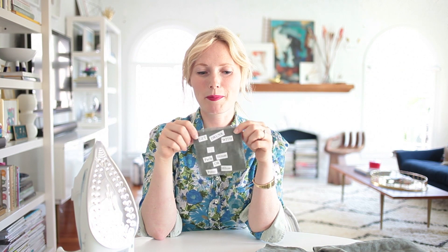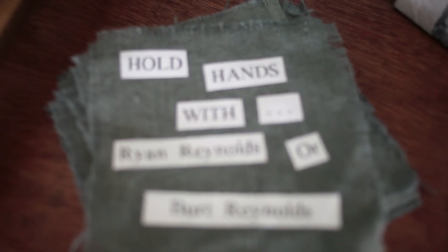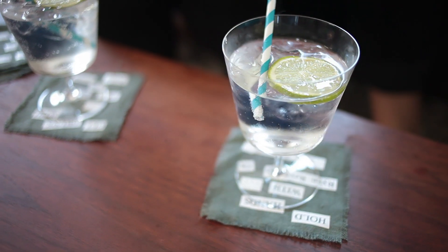Hey guys, it's Emily Henderson and today I'm going to show you how to make what I'm calling conversation coasters. Basically, they're coasters with a game on them. So for your awkward work parties or your family gatherings where Uncle Steve is talking about how he sells magic water, you can pull out a conversation coaster and have a much better time.